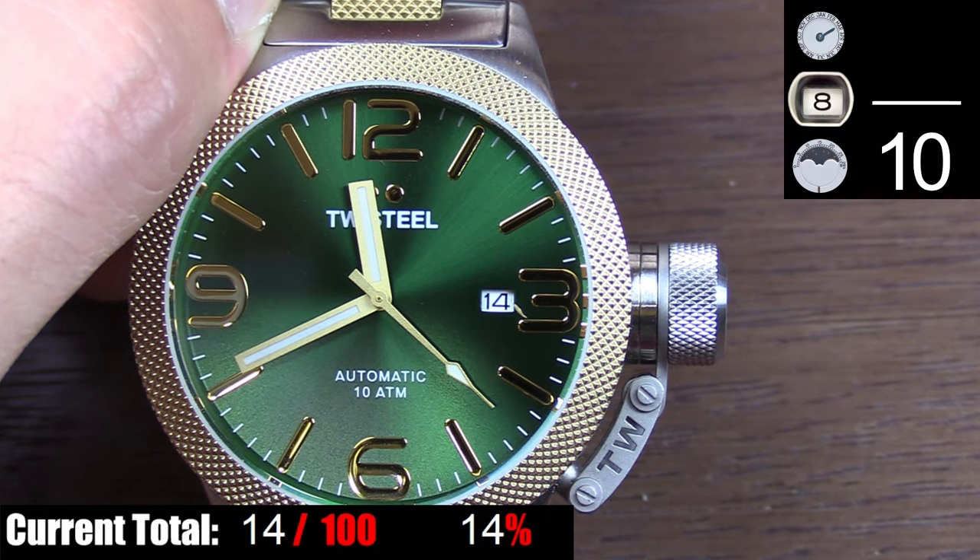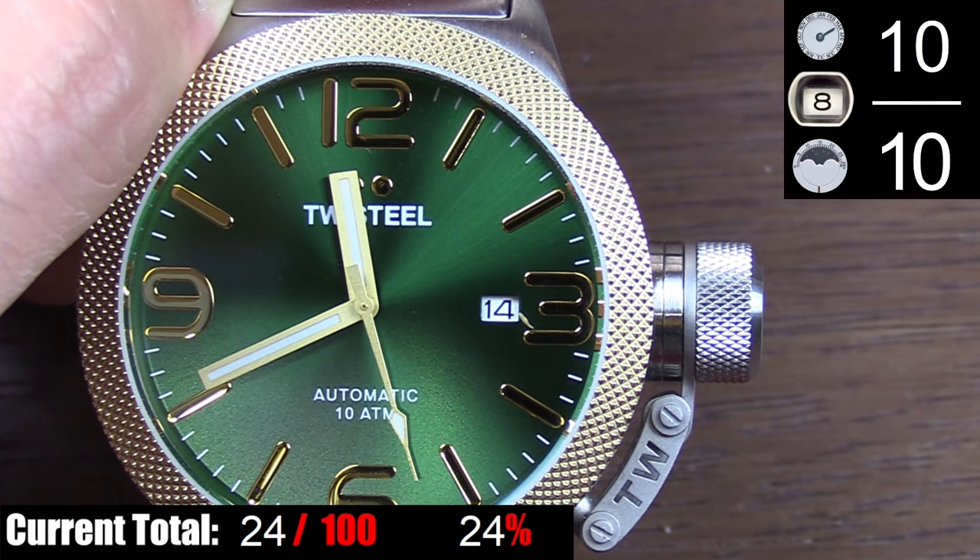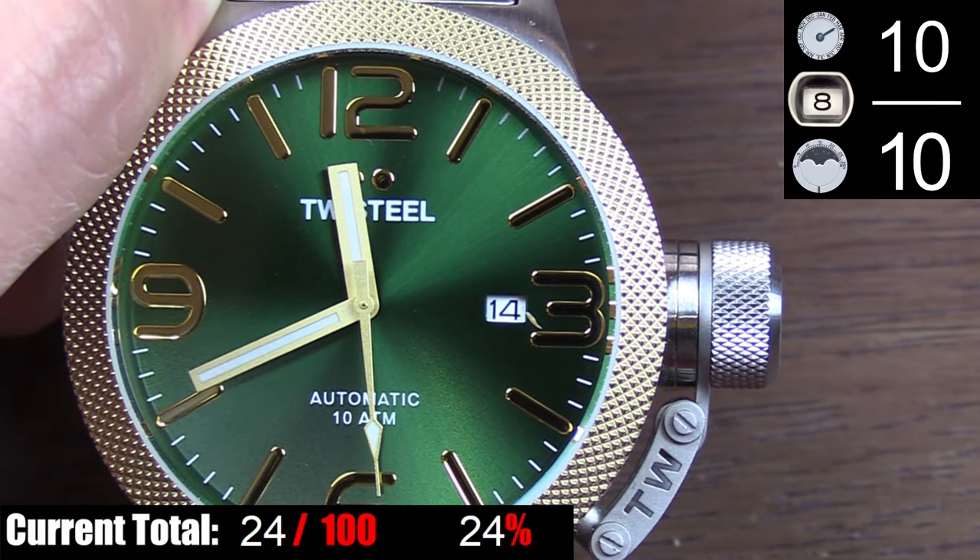The only usable complication on this watch is the date at 3 o'clock. It's large and easy to read, and of course the date is a useful complication, so no complaints here.